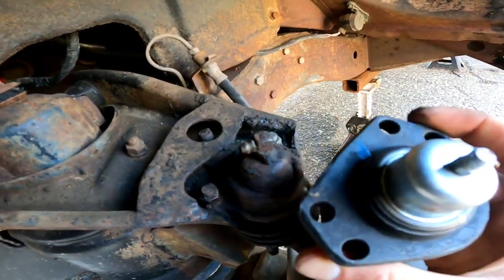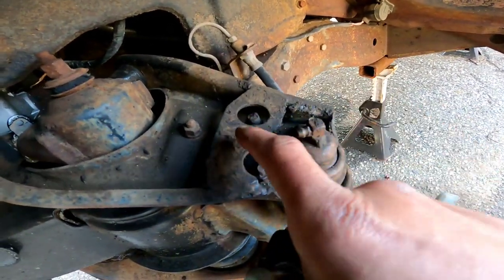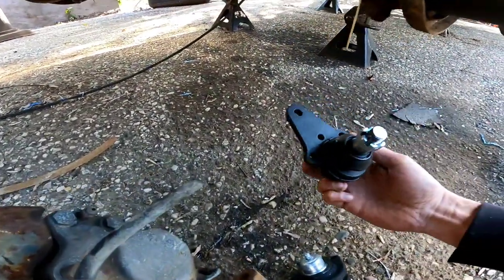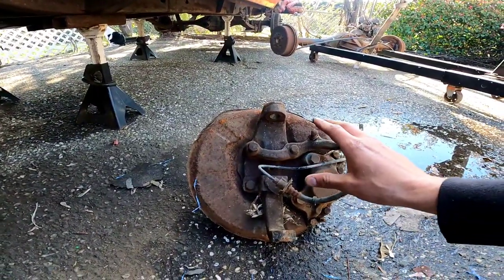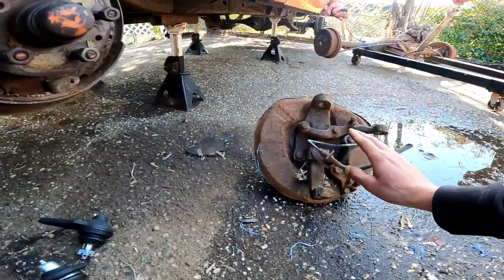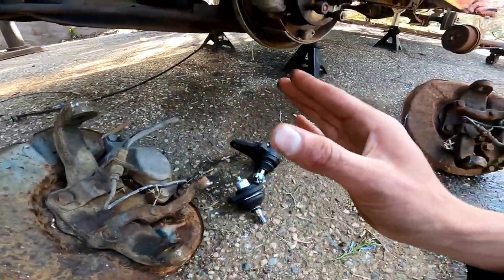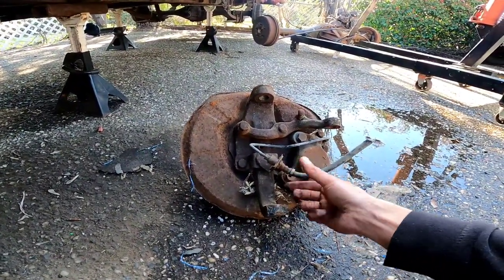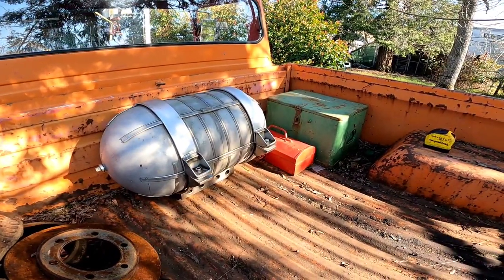This upper ball joint from the Hilux is a four-pattern style — this one's about a two or three. We will make that work, and along with the bottom I'm pretty sure the bottom can just bolt on. I'm unsure if you swap left from right from the Hilux, or you just swap these around, or if you swap these from left to right. I will obviously be figuring that out in this video or in the coming videos.